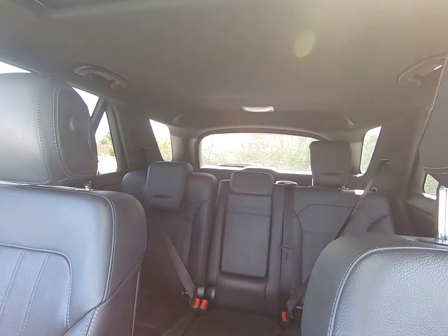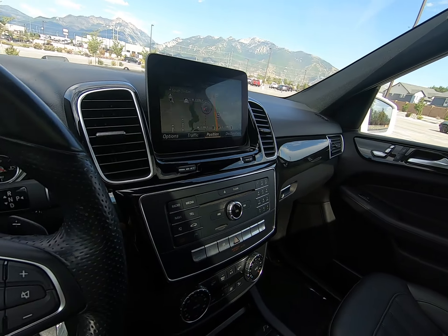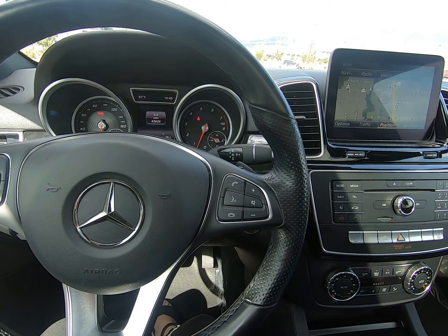Overall, this vehicle is in incredible condition. I invite you to give us a call and come test drive this amazing vehicle for yourself. My name is Michael.